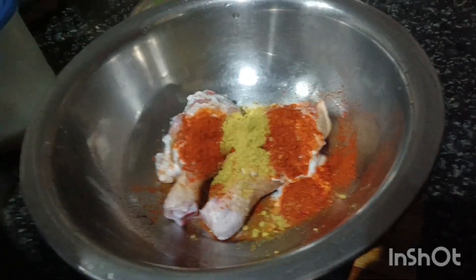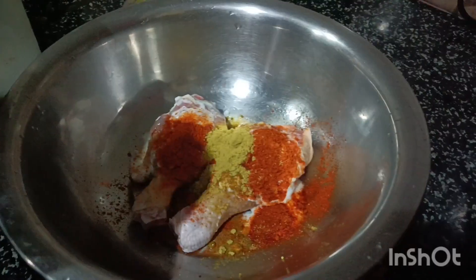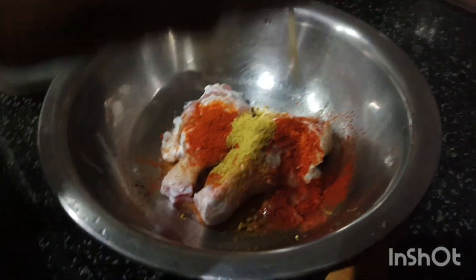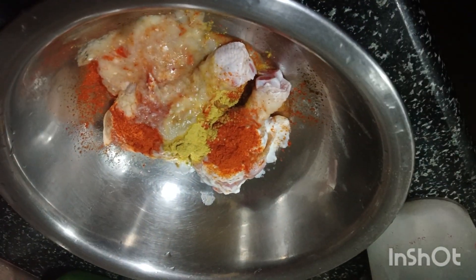I add the sauce in. Add the salt. Add the chili chicken.